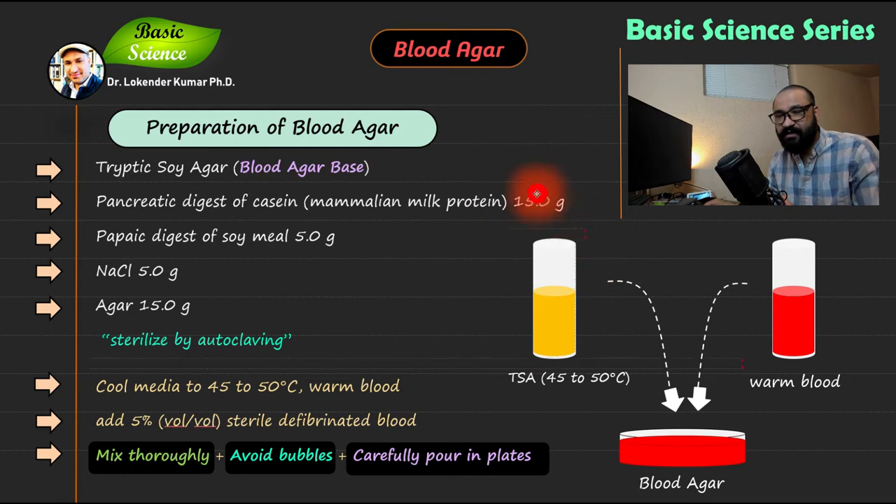You need to sterilize this blood agar base by autoclaving. After autoclaving you will have a sterile blood agar base or tryptic soya agar. We'll make separate videos on autoclaving, but the key point here is that you need to sterilize the media using autoclaving.